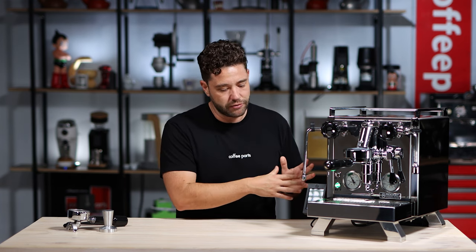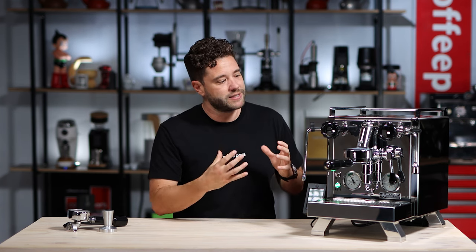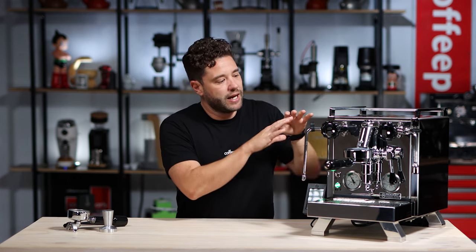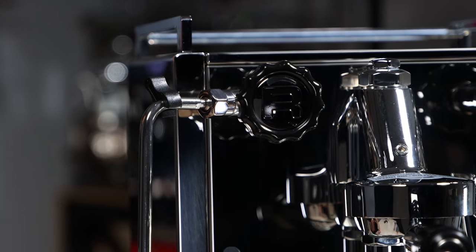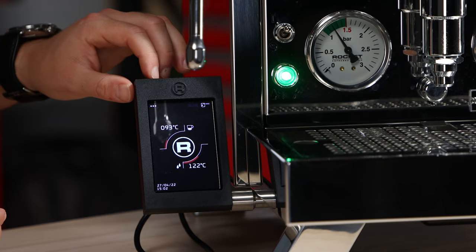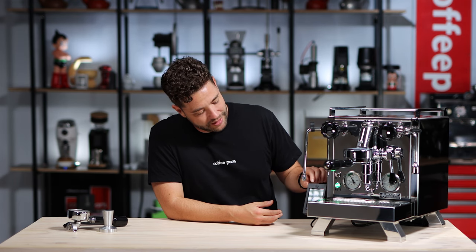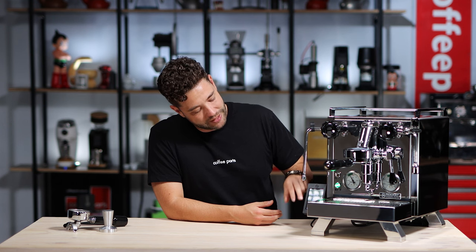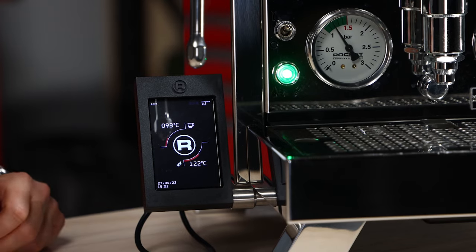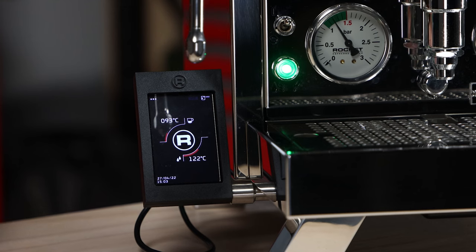Some of the design changes from the R58 to the A Cinque Toto have been kind of minor, but they make a statement. The cup rail has become a lot more solid, moved to the edge, with a lot more of a squared look. The feet have gone from stock standard round feet to a design element, and the controller went from a pretty ugly screen to a proper LCD screen. One thing I don't like is for such a nice machine, the plastic around the screen does feel almost 3D printed. But the operation of the screen — the sensitivity and accuracy of where you're touching — is spot on. It reminds me of an iPhone.